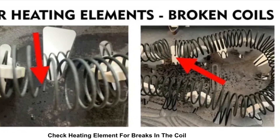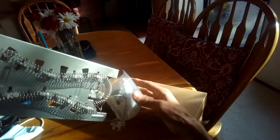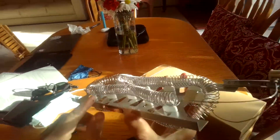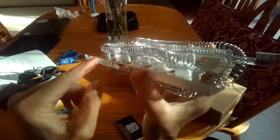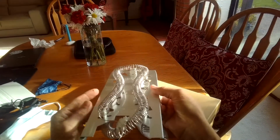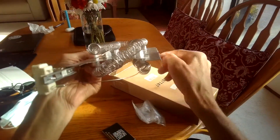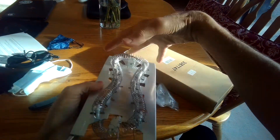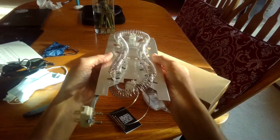We ordered a kit online, got it in the mail, and it's a really good one. It comes with the new heating element, but also a couple of other important parts. Here is the frame of the heating element — it just slides right into the housing. You take out one little screw, slide out the old one, and slide in the new one. It'll only take you a couple of minutes.